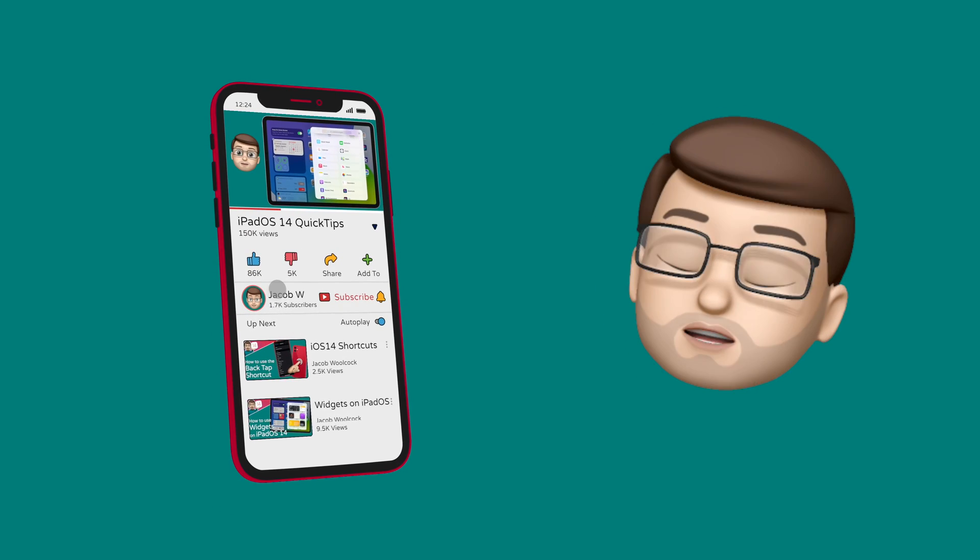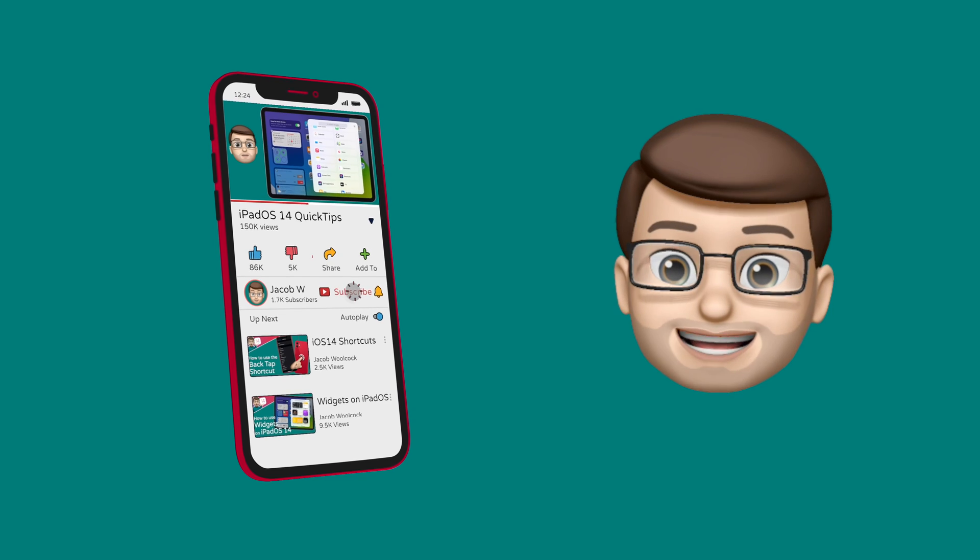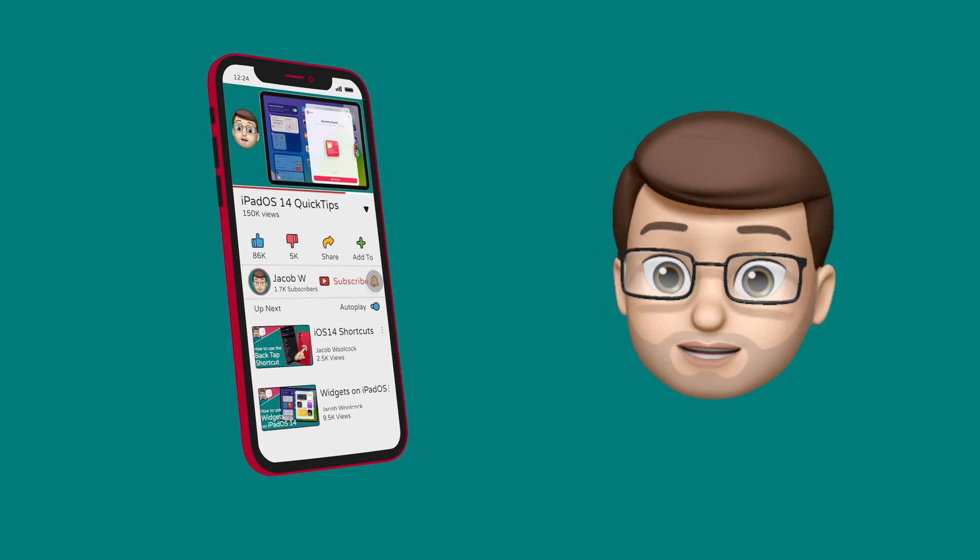If you like this video and subscribe down below, you will stay up to date with all of the latest iPad and iPhone quick tips on my channel, and you'll help me grow as well. It's a win-win.